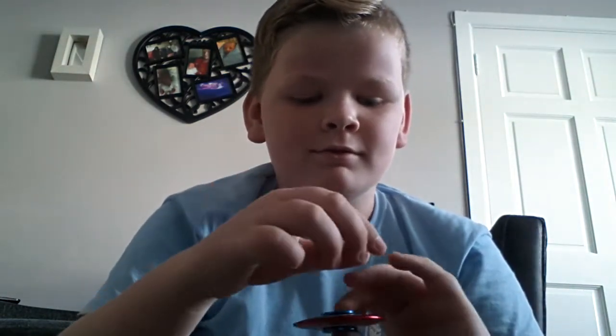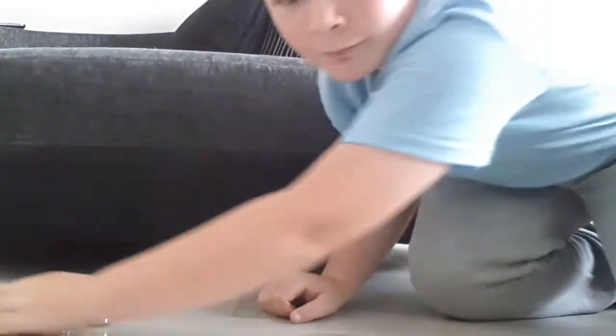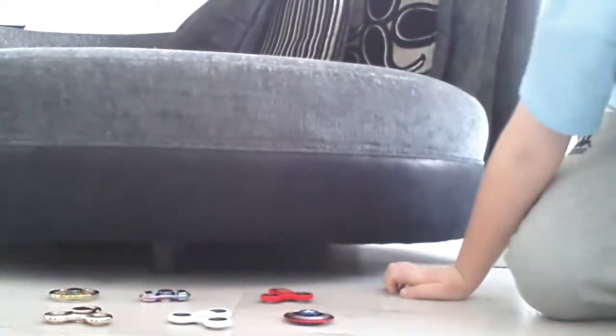Next we have a Captain America fidget spinner — this was only a tenner, I got it in Dublin. And the last one is this four-sided rainbow one. It spins really well, it has four sides, and it's just a really good fidget spinner. That's all the fidget spinners and now we're gonna do a spin-off!